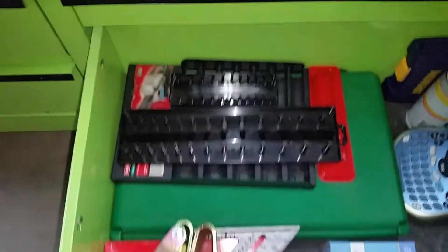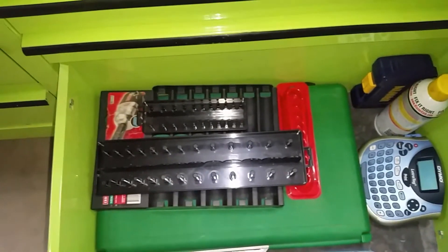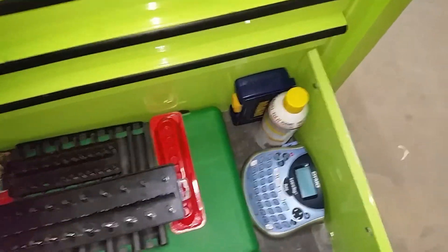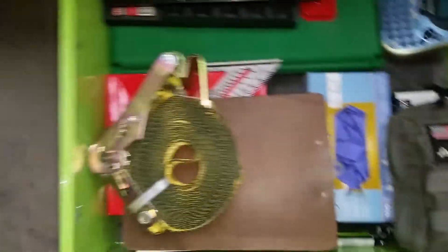I didn't clean these yet, but you can see what it looked like before. That's where I keep my Fluke and my brake tools. This is my junk drawer — some tool holders I've kind of put on pause or retired, haven't quite wanted to get rid of them yet. Also a label maker, first aid kit, spare gloves, and a ratchet strap for the dump truck.